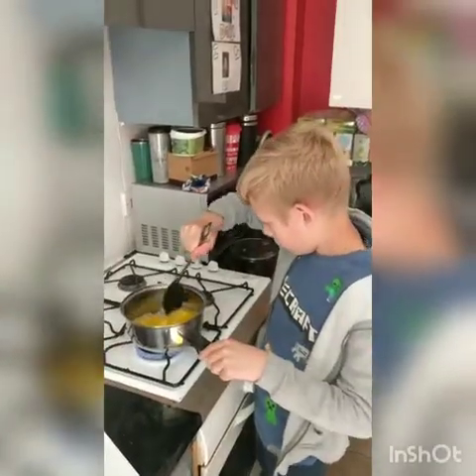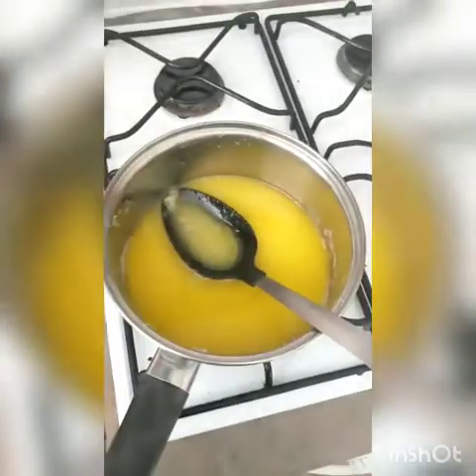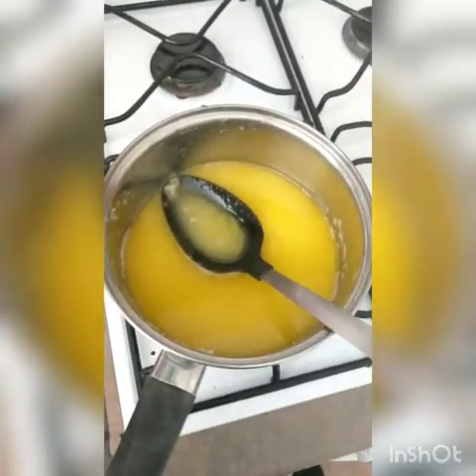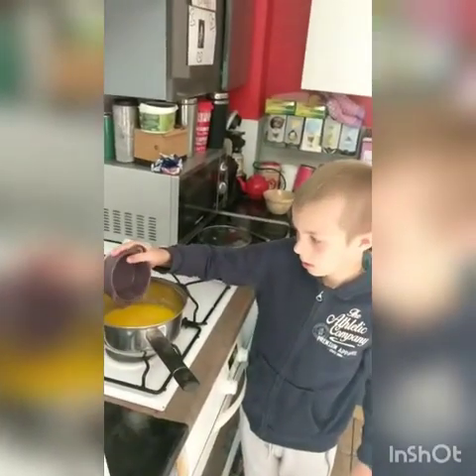When you get to this stage you need to take it off the heat and leave it to cool. Then add your eggs one at a time, beating them with a whisk.